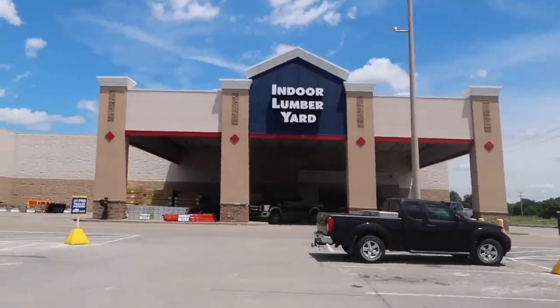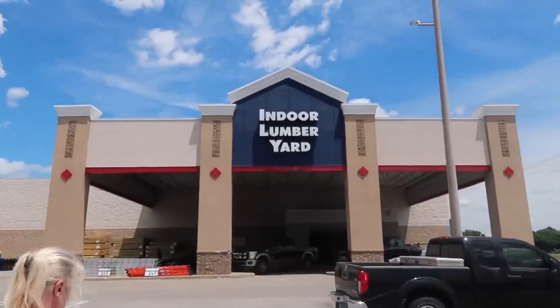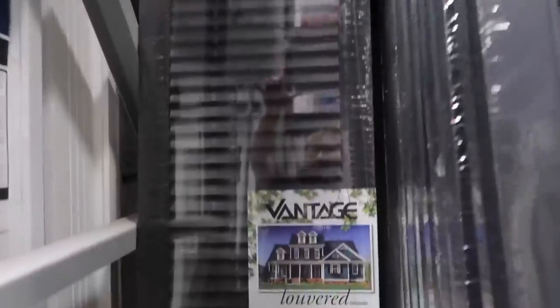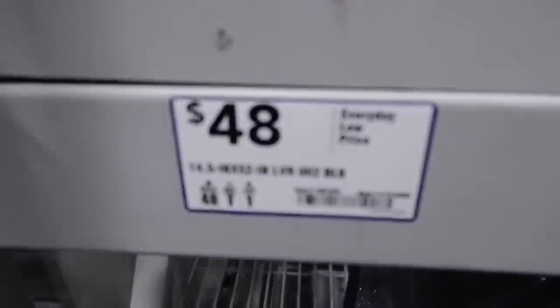All right guys, so we're here at Lowe's. My mom and I are going to go in and see if we can find some materials to build some shutters. First I wanted to check on the price of regular shutters just so I could compare and see which would be more expensive — wood or vinyl?